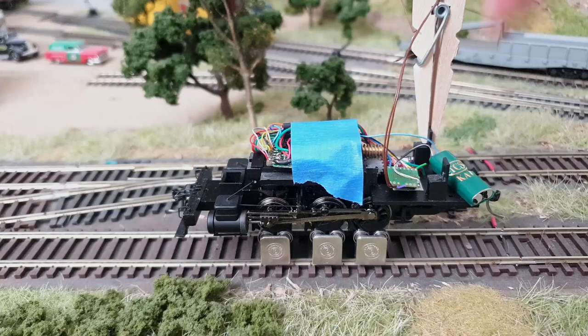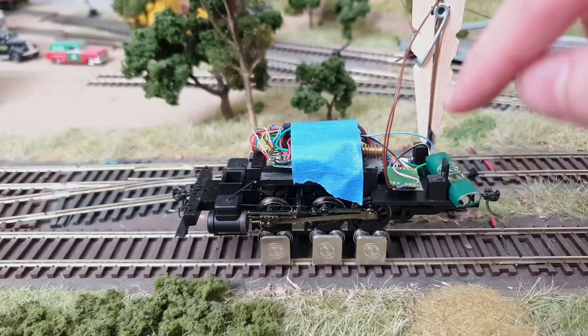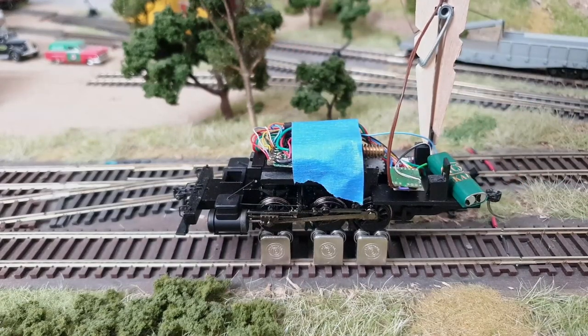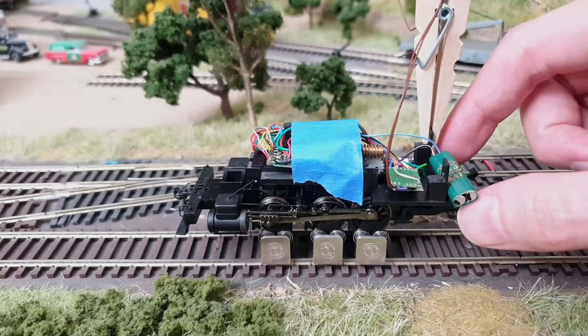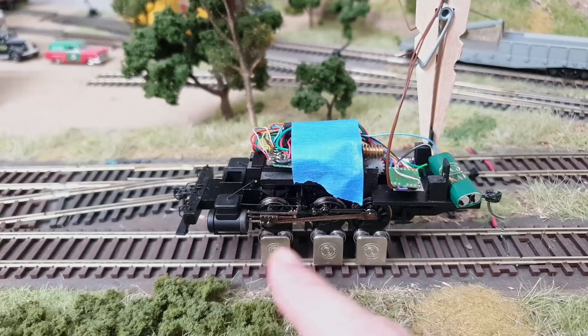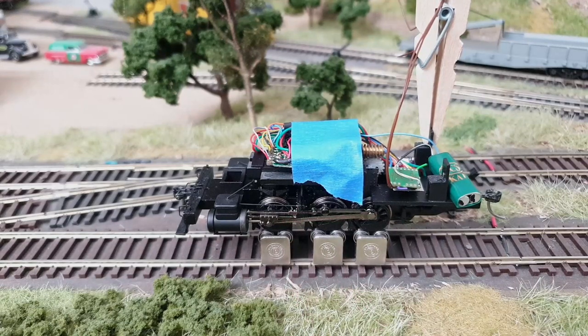Here we are — I have not tried it out yet. I put everything on here: the current keeper, the capacitor, some tape here, and a washer pin with the speaker wires to keep them out of the way. None of the other wires should be touching — there's no short circuit. Fun fact: the distance between the three axles is not evenly spread; there's a bigger gap here than there. I'm going to turn on the layout and let's see what happens.